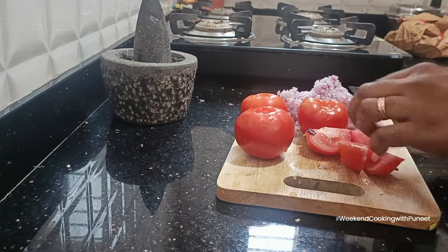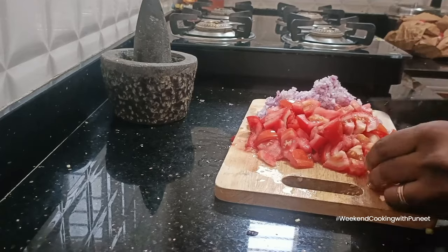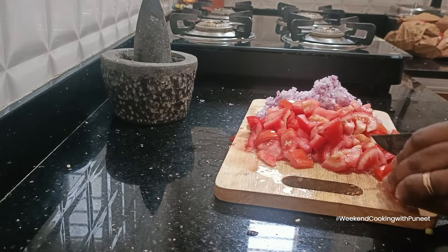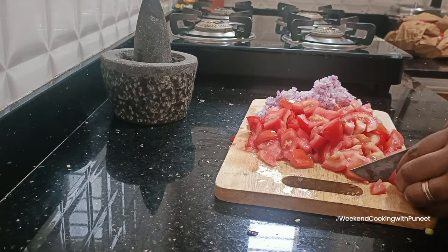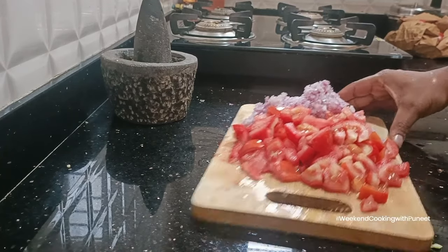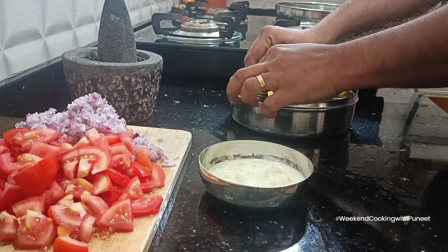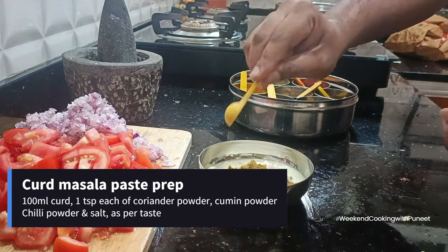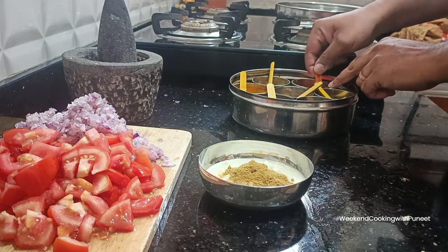This is a very famous dish from the vibrant city of Amritsar — very unique and popular in that region. It's usually served with bread and is a very famous street food in Amritsar. You could also have it with roti, naan, kulcha, paratha, or chapati — almost every kind of bread.